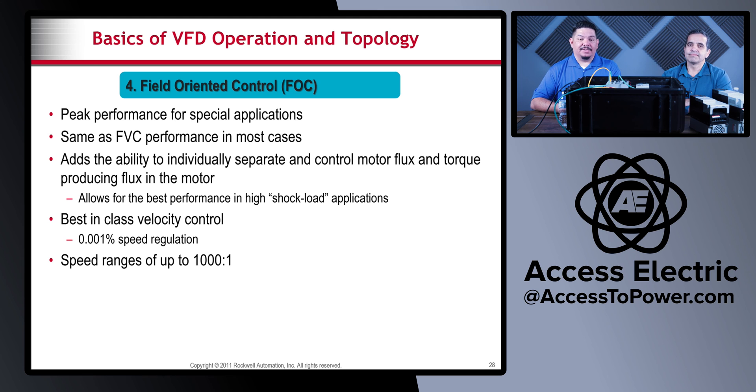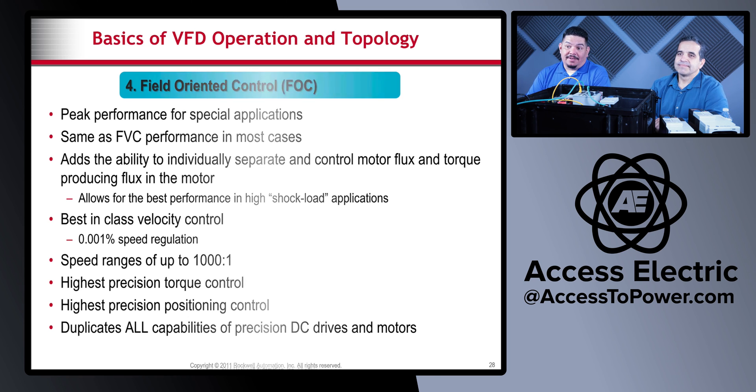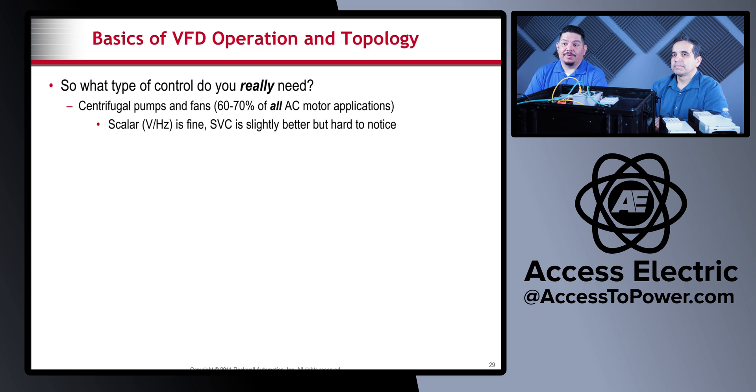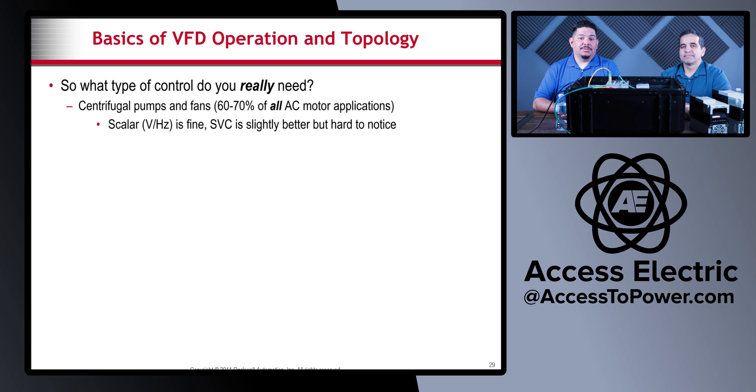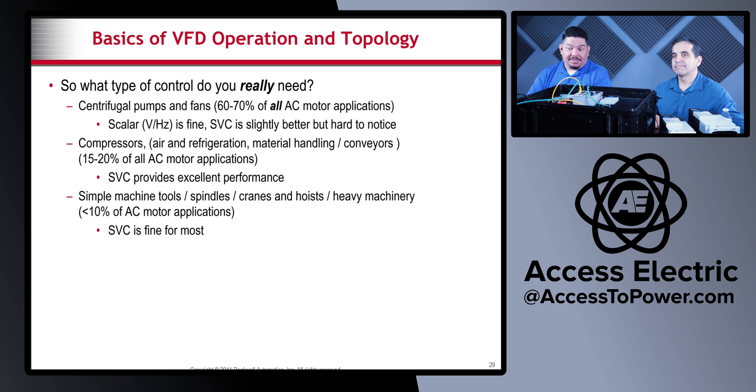So what type of control do you really need? Centrifugal pumps and fans — 60 to 70% of all AC motor applications — scalar is fine; SVC is slightly better but hard to notice the difference. Compressors — 15 to 20% of applications — SVC provides excellent performance. Simple machines, tools, cranes, and heavy machinery — less than 10% — SVC is fine for most, but consider FVC for a few, especially hoists. Complex machines and tools — less than 1% of applications — FOC capability may be needed.